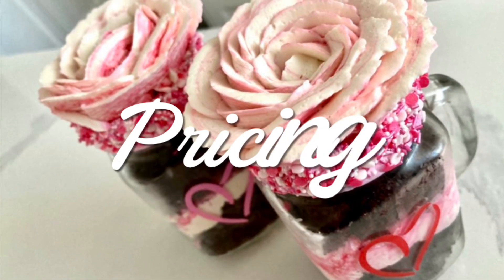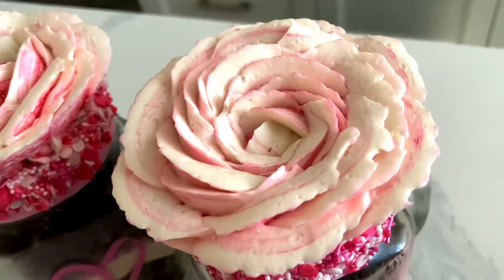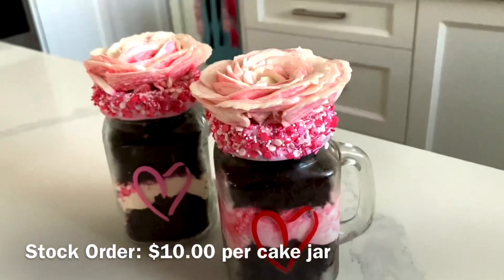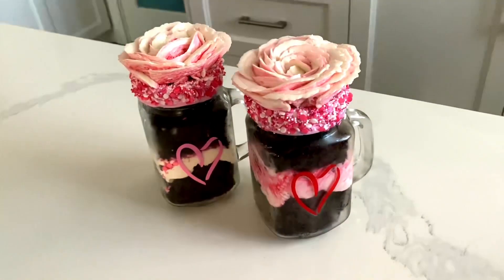Now let's get into the pricing. If these were on a custom order basis, I would charge $12 per cake jar. These are quite big, so they hold a lot of cake. For a stock order, I would charge $10. Just a reminder that all my pricing is in Canadian dollars.